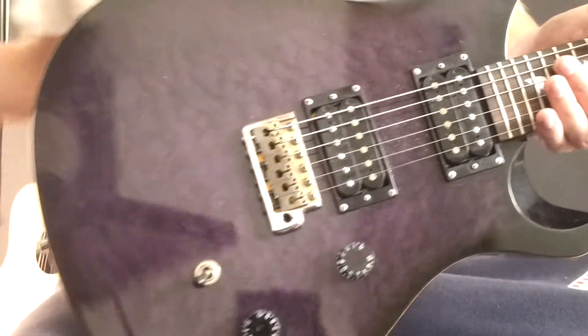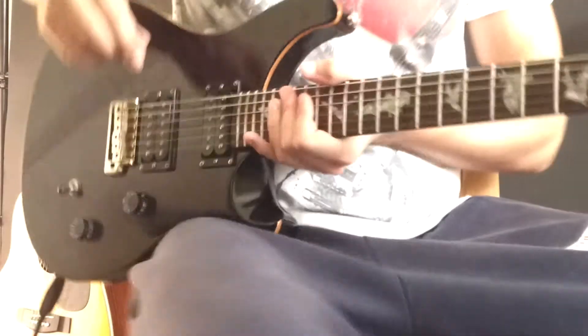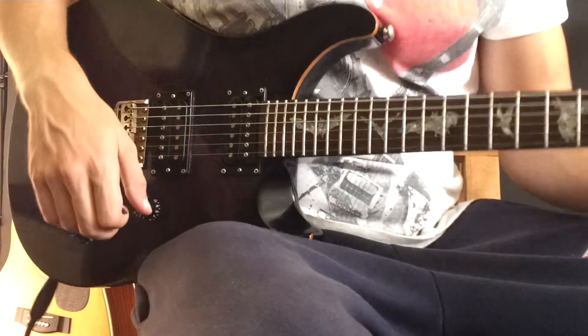All right, and then let's see what we can do about that lick. I figured out a way in which you can play it, which is not difficult at all. Check it out.